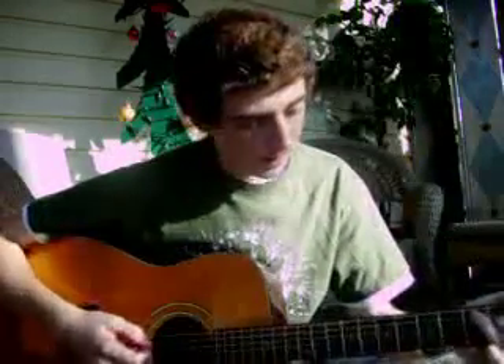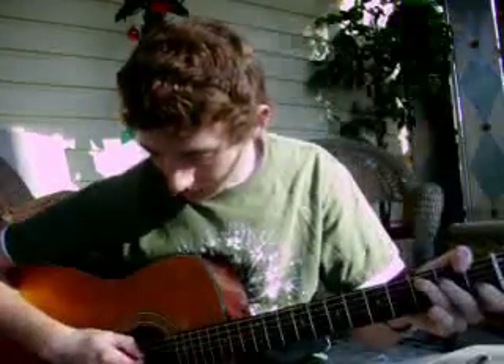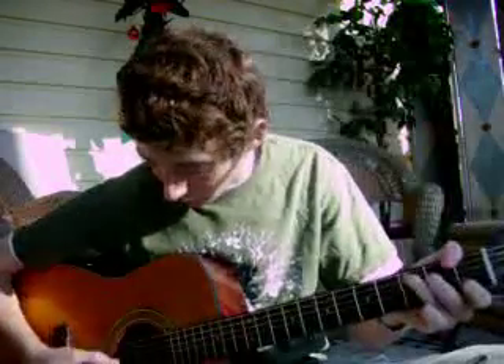Now we'll do a C chord — it works well together with G. You want to mute the top string with your thumb, just kind of put it over — it's just not really doing anything. On the A string, 3rd fret, use your ring finger. Then on the D string, 2nd fret, use your middle finger. On the B string, 1st fret, use your index finger. The G and high E strings are open. Chord transitions is probably the hardest thing to do — it takes a while, but just keep practicing.